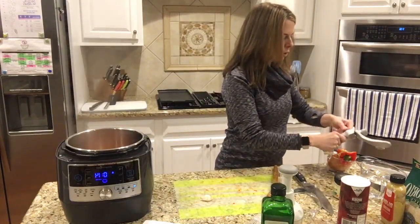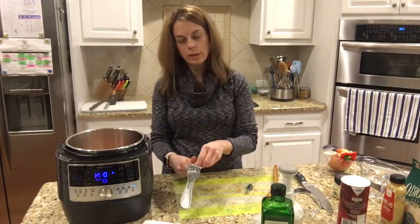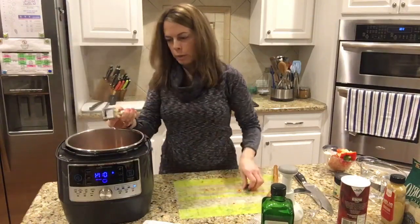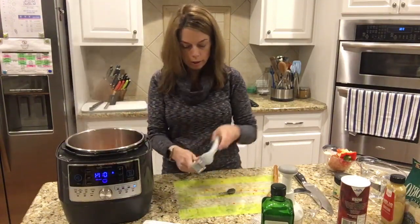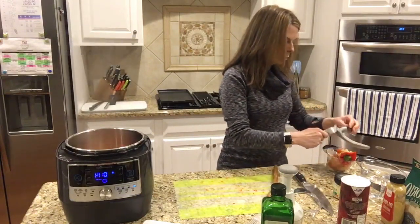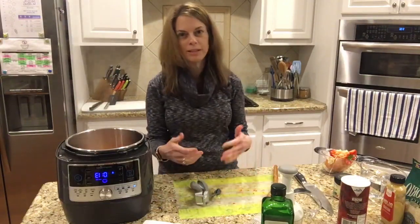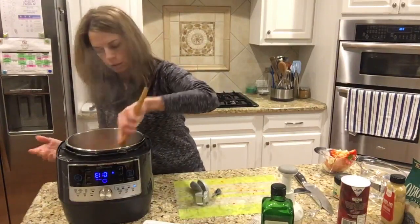If you'd like to make risotto, comment below and let us know what kind you like to make. I've made Parmesan, broccoli cheddar, plain — I've made a lot, I make it often. The first time I made it with the Quick Cooker, my husband said, 'I really like risotto, why don't we have it more often?' And I said because I used to have to stand there for 40 minutes and stir, and I don't have time to do that very often. This is really nice because I can just get it all in and press start.